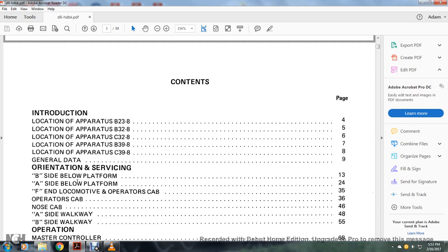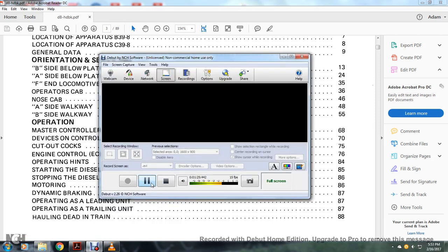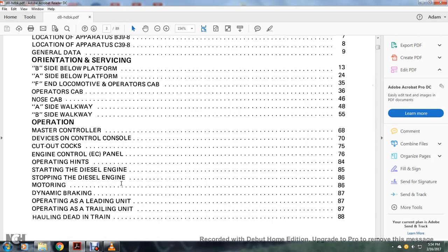The contents also cover: B side below platform, A side below, end of locomotive, operators cab, nose cab, A side walk, B side walk, operators master control device, control console, cutout cocks, engine control panel. Operation topics include: starting and stopping the diesel engine, monitoring, dynamic braking operation, lead unit operation, trailing unit, and hauling in train.